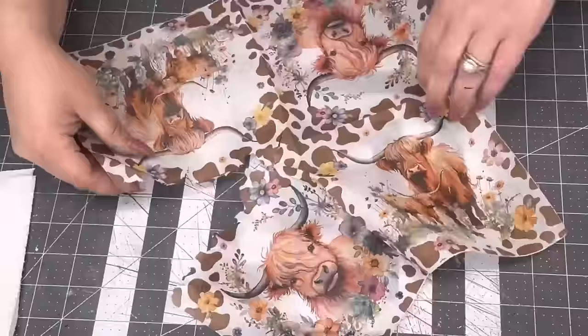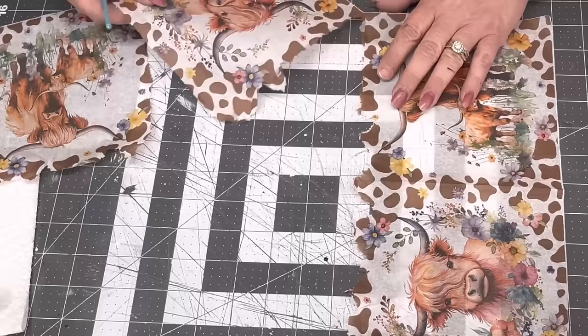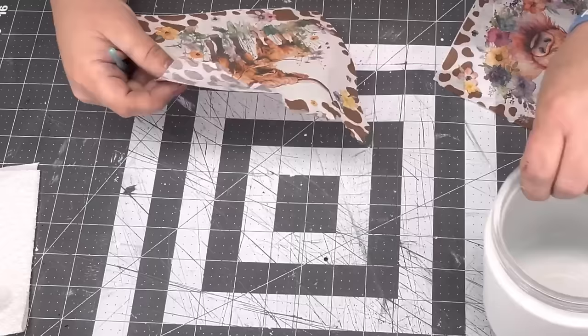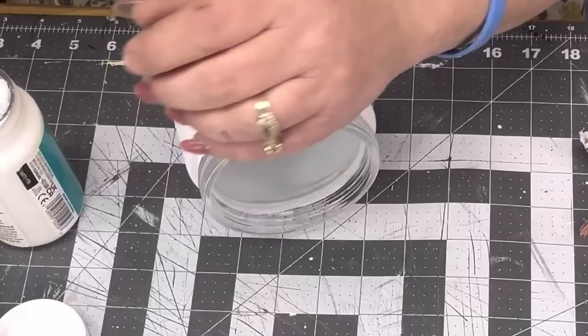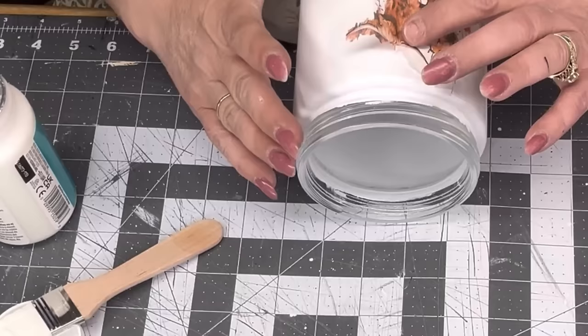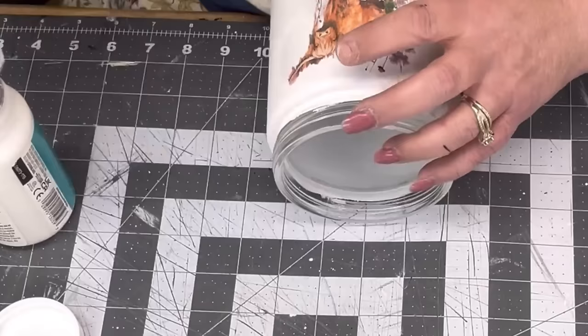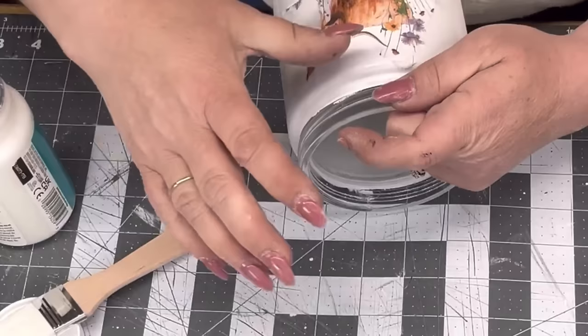I even unscrewed a rose decoration — one of the things Rose sent me. These are going in my bathroom for cotton balls and Q-tips; I still need to make tags for them. I started tearing the napkin — there's a mama cow and a baby — and I wanted them both on one jar but they wouldn't fit, so I went around the mama with water and tore it away. Just be gentle.